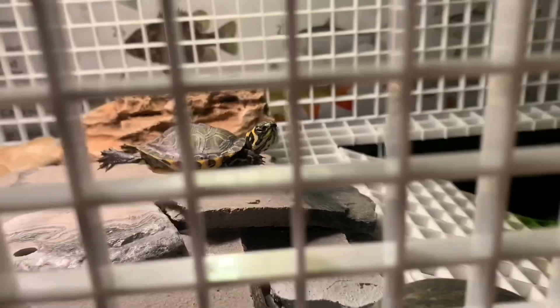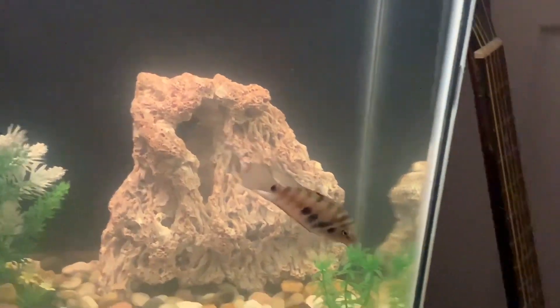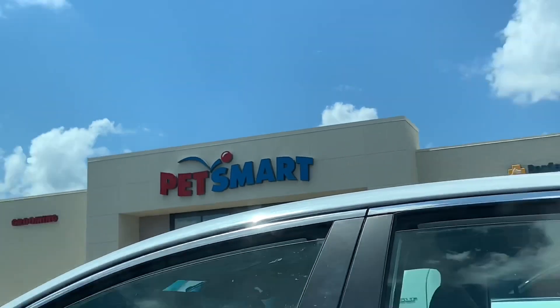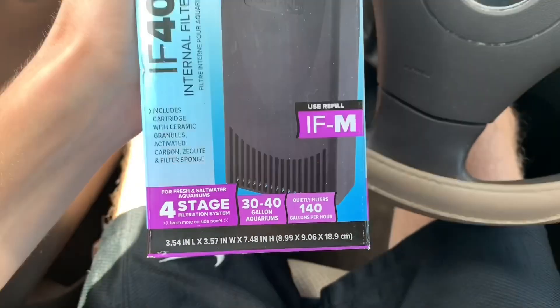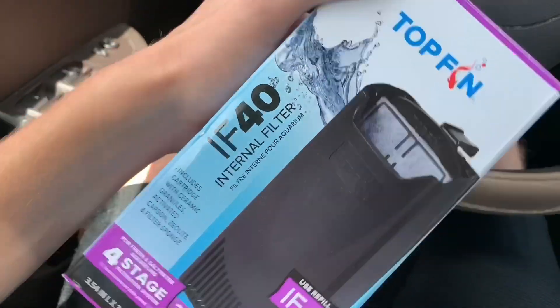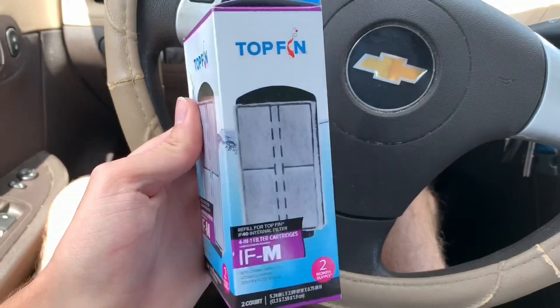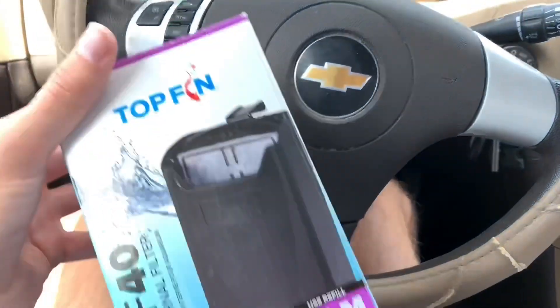Sheldon found his way into the basking area for the first time — good to see. It is the next day and the water has gotten slightly better. Killer's doing great, they've both eaten, I fed both of them last night. It is now two days later — I just got done at PetSmart. I got a new filter for the 25 gallon; it's rated for 30 to 40 gallons, so easily enough. It's the IF40 Top Fin internal filter — it ran me 23 bucks — and two extra filter cartridges for six dollars.